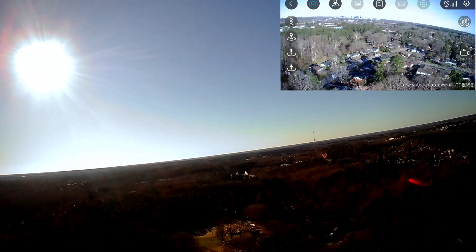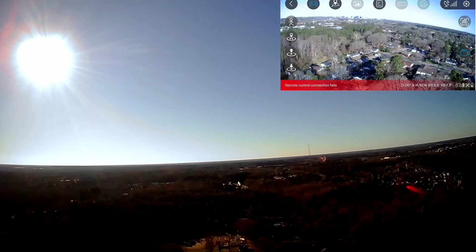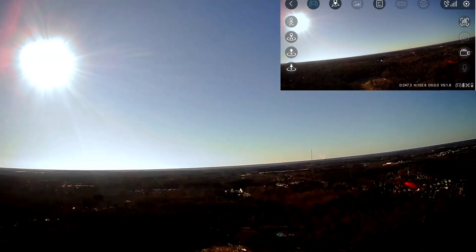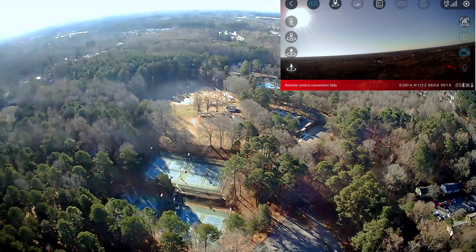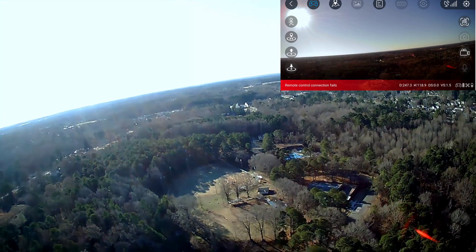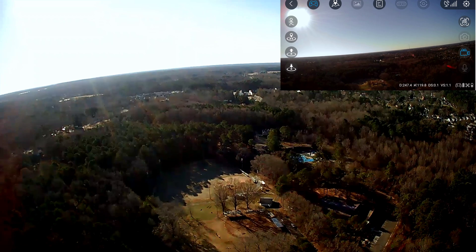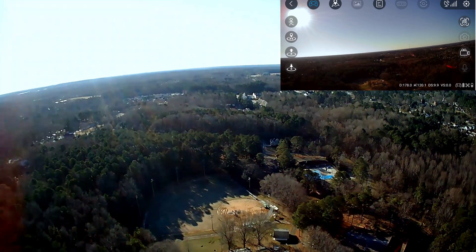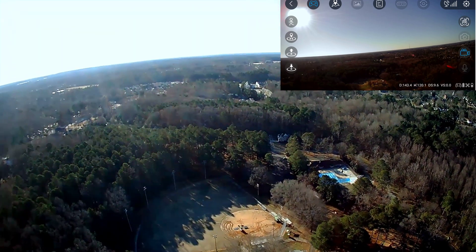The drone is gaining altitude. It just disconnected and reconnected to the remote — steadily gaining altitude. I do see it now, it's going very high! Wow, that thing is flying to the daggone moon! It's flying back here too.